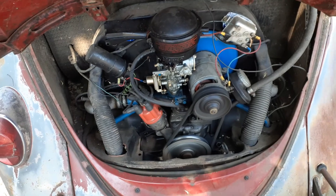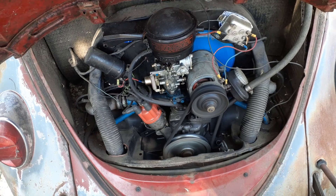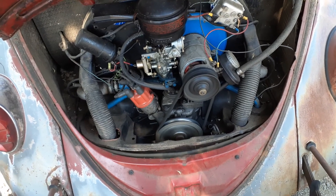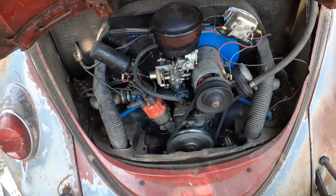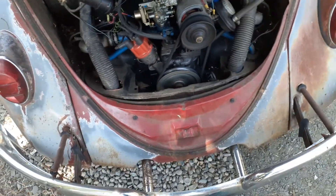I've got a new carburetor on there. I replaced the voltage regulator a while back. Other than that, it runs great. It charges. No issues with the engine whatsoever. Yeah, it runs good.